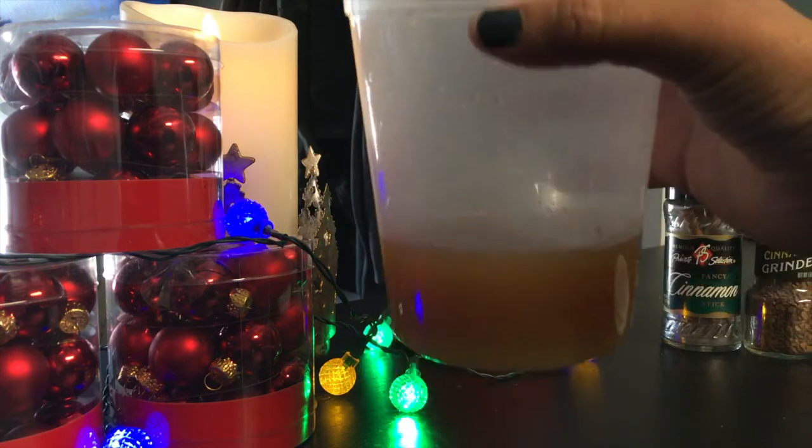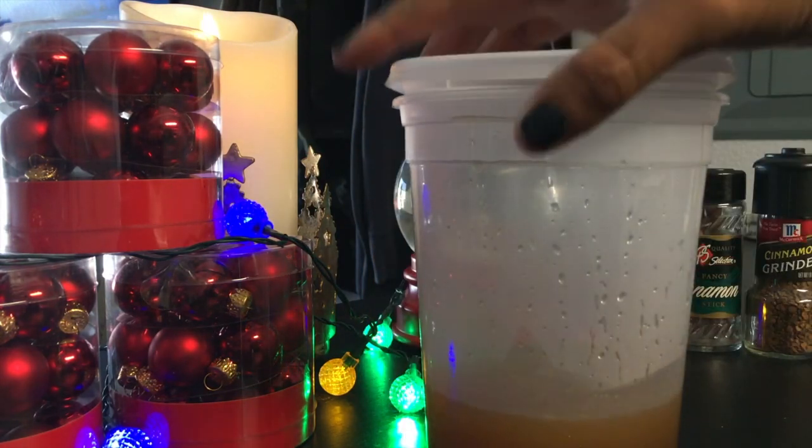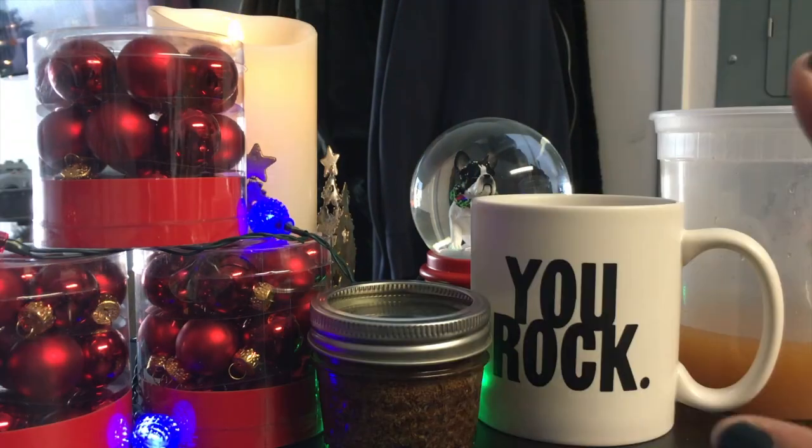Okay, so it's all strained. There you have it — this is about one cup here. And it's perfect because now it's got a lid and can go in the fridge until I'm ready to reheat this for the next cup.